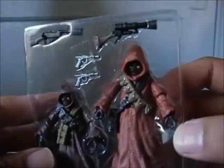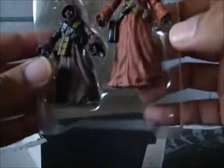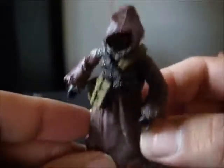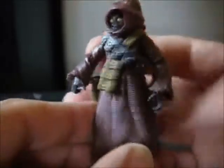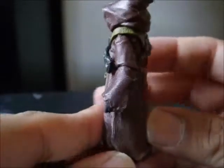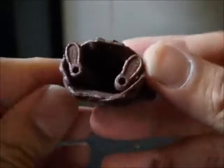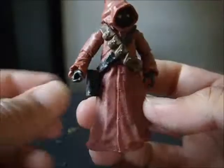Here you go: Jawa accessories — two guns, two smaller guns. Starting with the little guy here, here is from the front — you can see his bandolier — from the side, from the back, from the top, from the bottom, why not.